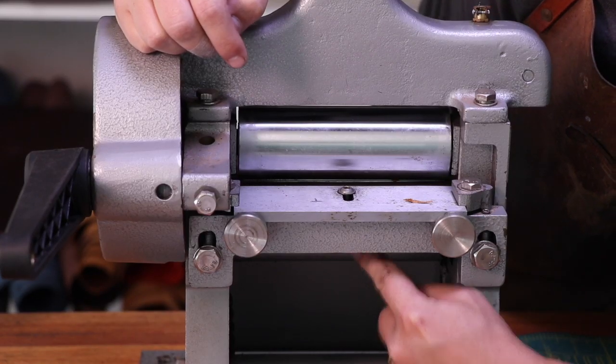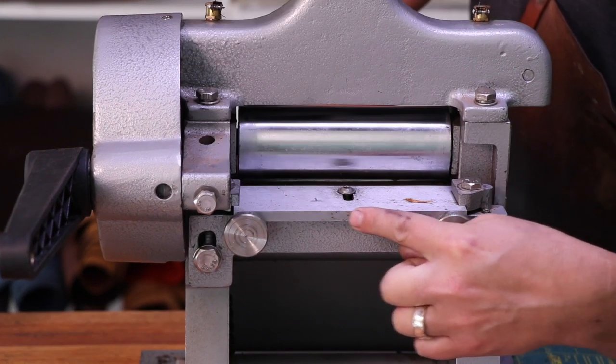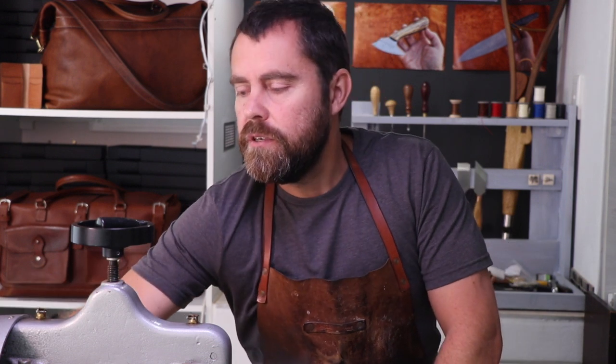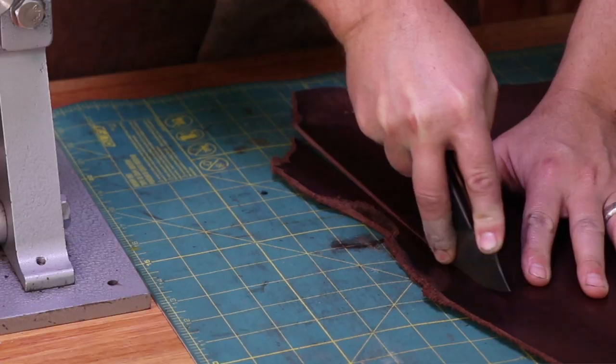A little bit about the splitter: this is what's called a hand crank splitter. There are several different types of these on the market, including older models. This one comes out of the factory called Hitex — I believe they market it as a Cowboy machine over in the USA — but the functionality of these hand crank splitters is all pretty much the same. It has a bottom roller with grooves that feeds the leather through, a top roller that applies pressure on the leather, and a blade that splits the leather, along with a couple of springs. These are really easy to use because you just turn a crank and it feeds the leather through.